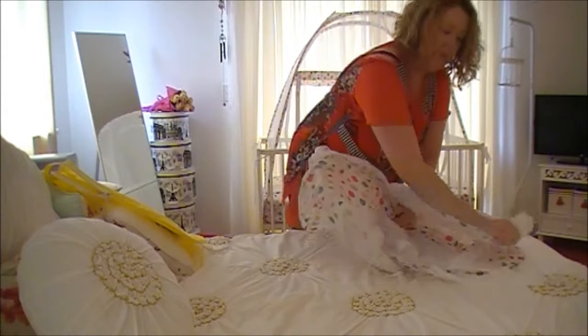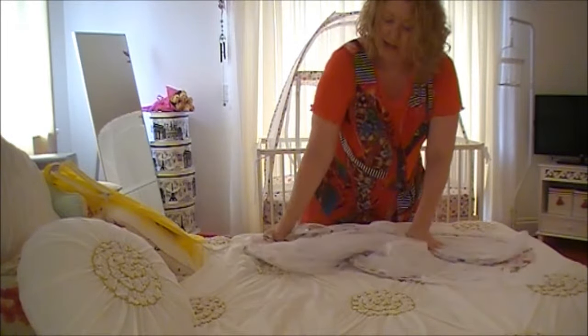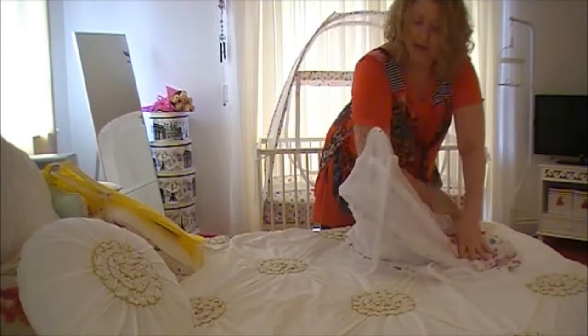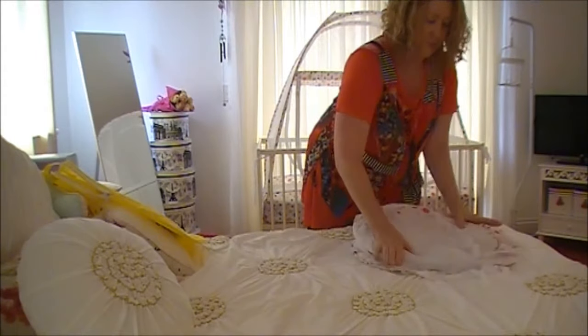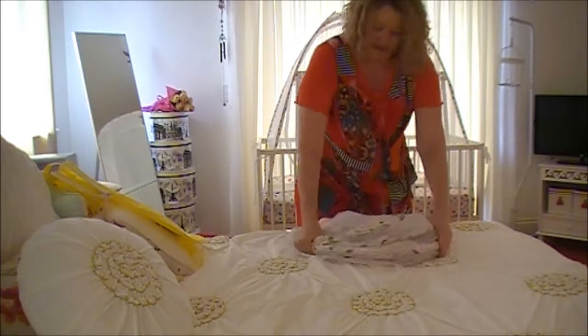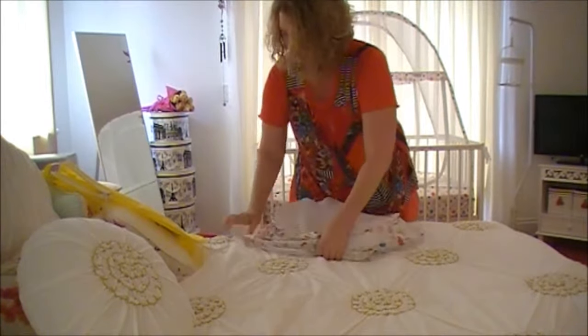Take the top one here, fold it down over the left. Take the right one here, fold it over to the left also. There we go. Not perfect — doesn't have to be perfect, just has to fit.